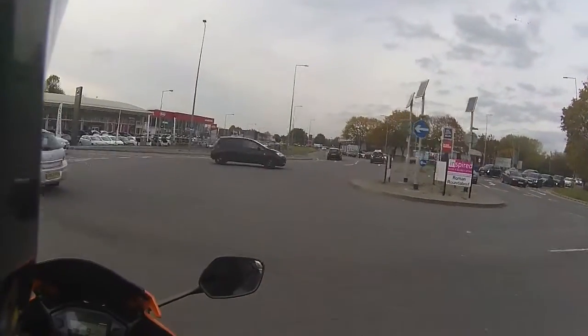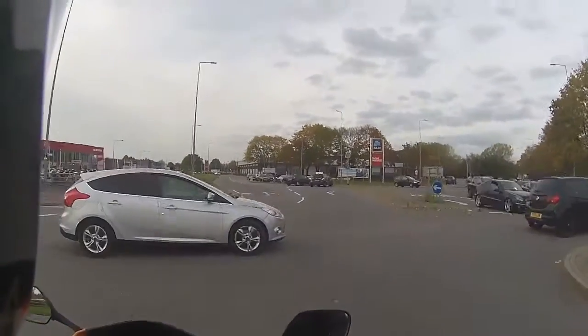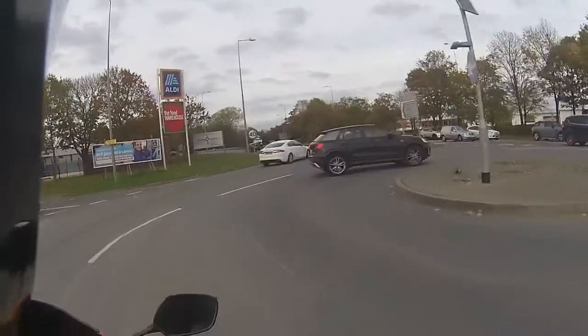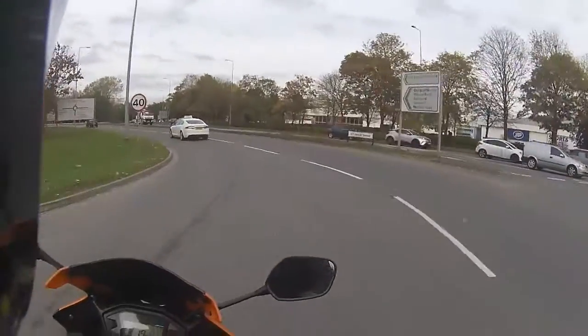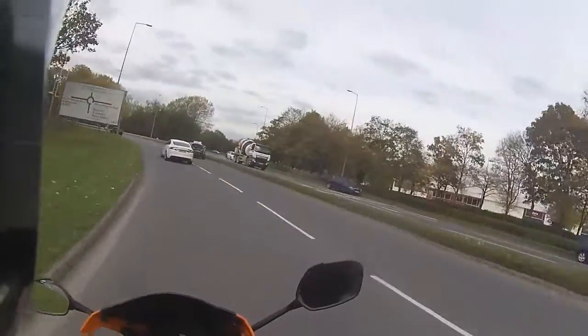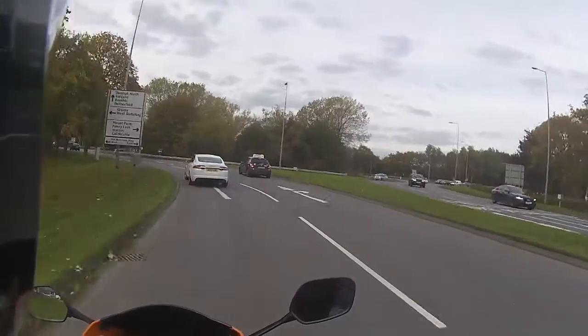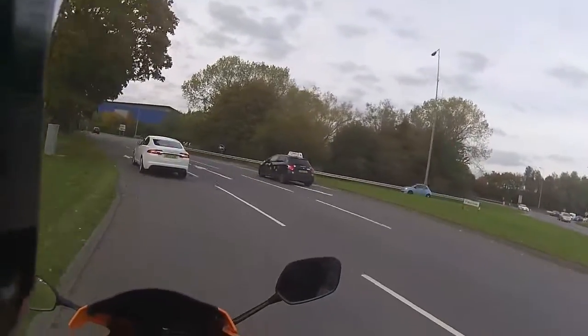Just go for it and as you can tell it's a very fast pull-off on this one. And as usual I've just done the typical Kawasaki thing and gone for the horn button instead of the indicators.